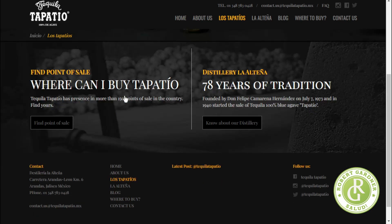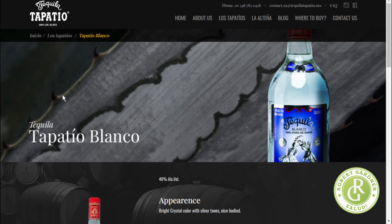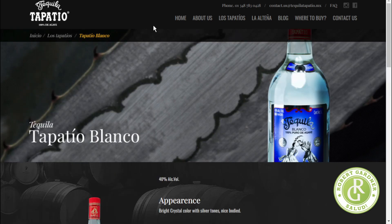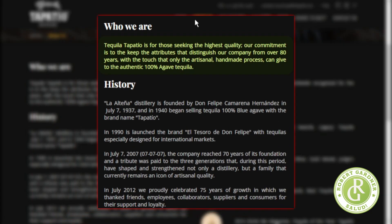Let's go to the Tapatio tequilas website and see what they have. I'm going to skip over the aroma and taste section — I don't want to influence my tasting notes. Their 'About Us' reads: 'Tequila Tapatio is for those seeking the highest quality. Our commitment is to keep the attributes that distinguish our company from over 80 years, with the touch that only the artisanal handmade process can give to the authentic 100% agave tequila.'